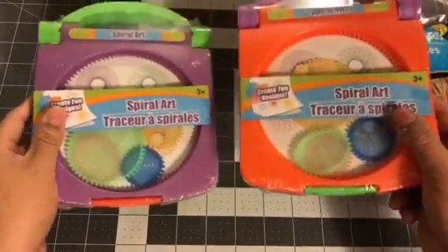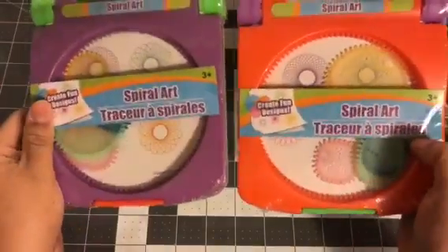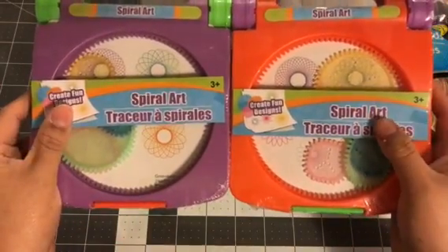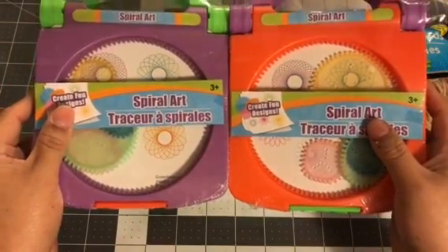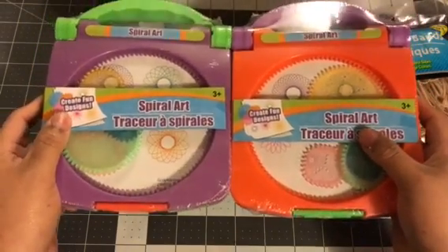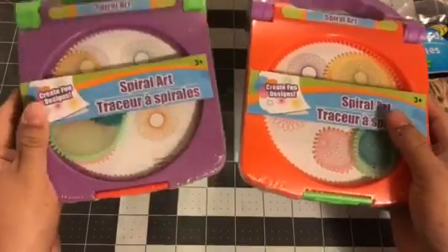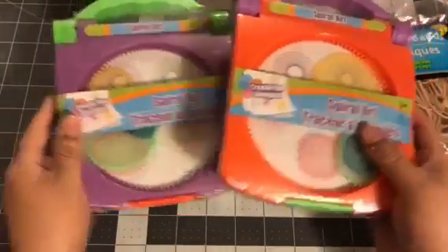These are like the spiral art things — they had the orange and then the purple. Someone else had hauled them from Walmart, and they said it was exactly the same thing. But it was $2 at Walmart, and of course the DT is $1. So I did pick these two up, and I plan to use them in future birthdays or Christmas gifts.